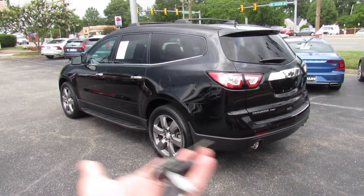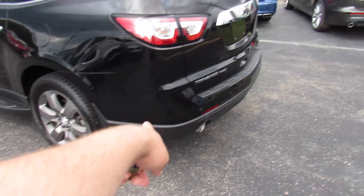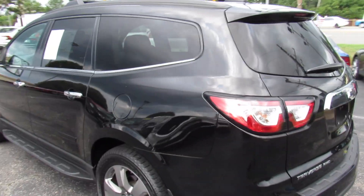As you can see outside, this one is finished off in a black exterior, which I think looks fantastic with these darker finished wheels and the blacked-out Chevy badges.